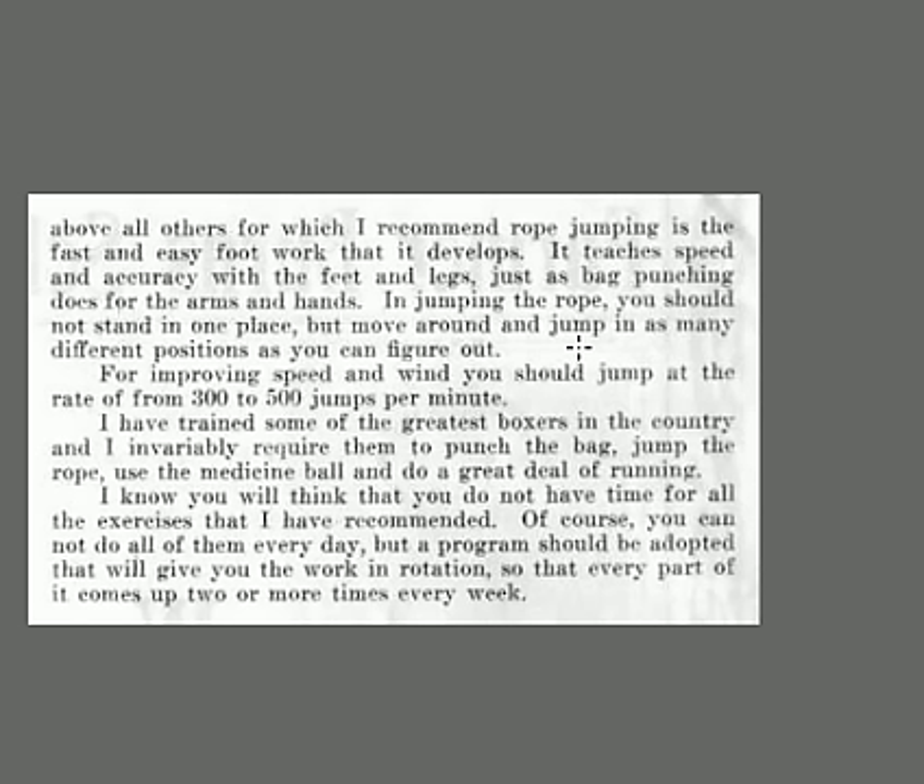Jumping rope is a great exercise you know from childhood — it does wonders for athletic training. There wouldn't be much value unless you do it regularly. He recommends rope jumping with fast and easy footwork; it develops speed and accuracy with the feet and legs, just as bag punching does for the arms and hands. Don't stand in one place — move around and jump in as many positions as you can. He says you should jump at the rate of 300 to 500 jumps a minute — that's moving!